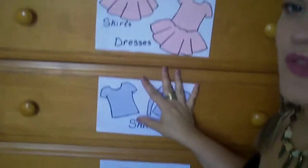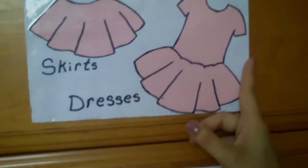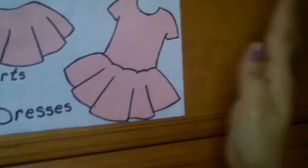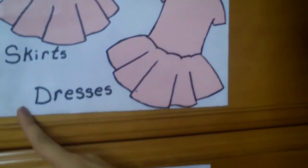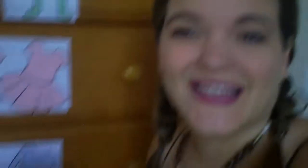We're here in front of my daughter's dresser and I labeled each of her drawers with what goes inside of it. You can see here — you could print pictures off if you wanted to, I just drew these one afternoon and put them on a piece of white paper. I also spelled it out so she can start learning word recognition, and now she knows where her laundry goes.